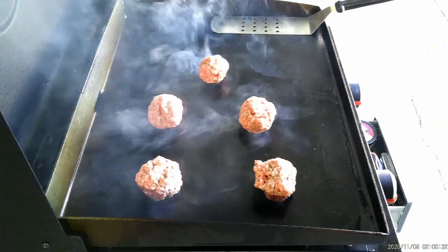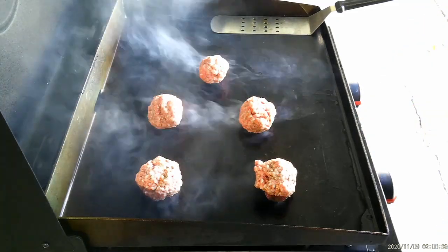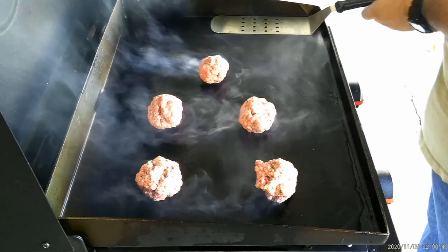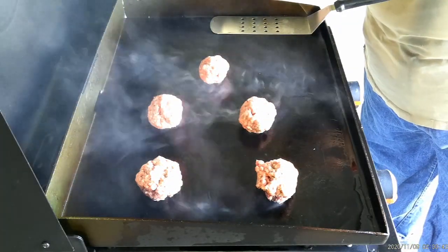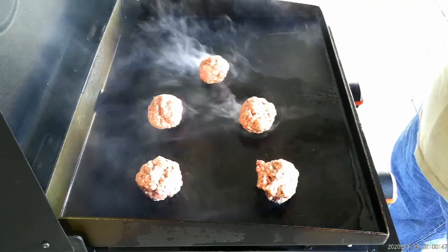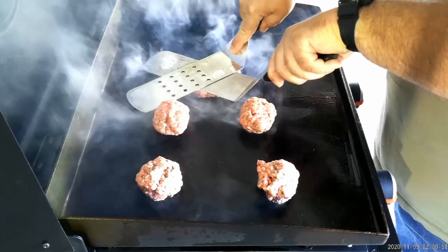All right, we're gonna let them sit for a second or two, let them go. And I don't have one of those big old fancy burger presses, but I do have two spatulas. So what we're gonna do is use the spatulas — take it and just give it a good press.